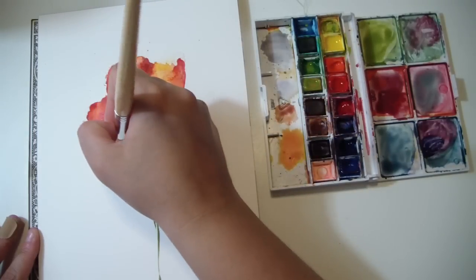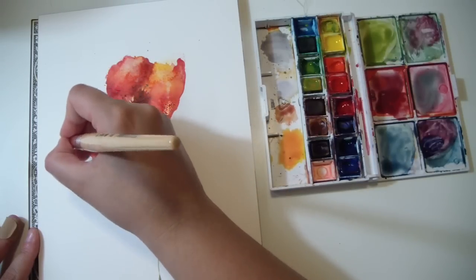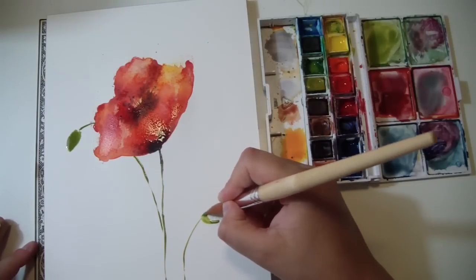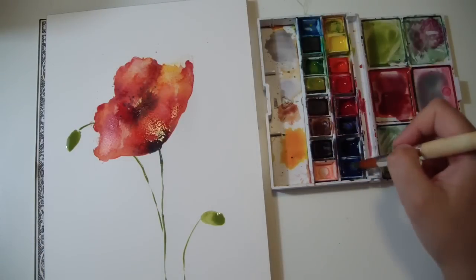Poppy flowers always come with a lot of buds, so you want to create some buds here and there using just some green, a lighter green, and then add some darker green, like so.